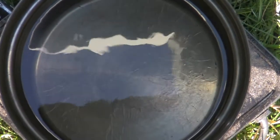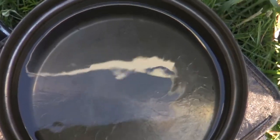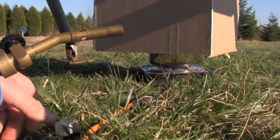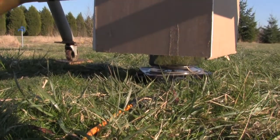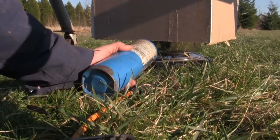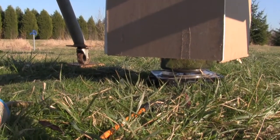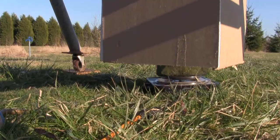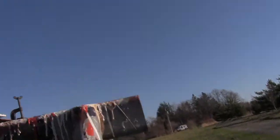We've got the jet fuel getting nice and toasty warm — you can see little thermals in there. Let's go ahead and light it. There we go, I think we've got some fire. Let's take a look from the top. Oh yeah, we've got some fire there. Let's see how this works.